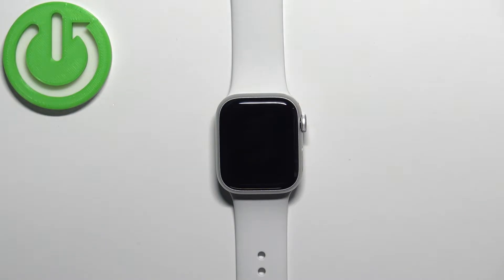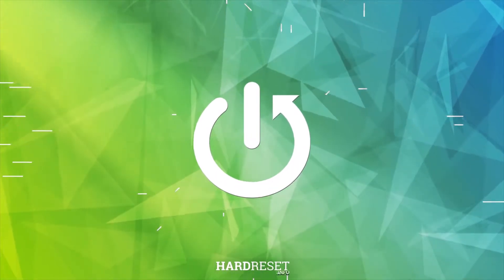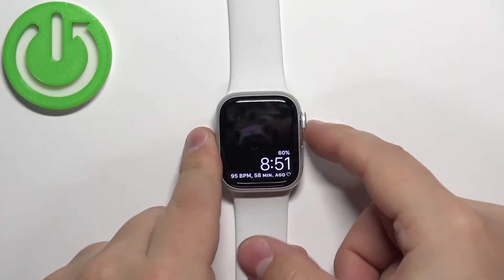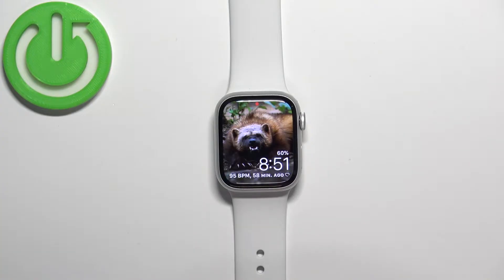Welcome. In front of me I have Apple Watch Series 8, and I'm going to show you how to enable and how to disable the nightstand mode on this watch. First we need to wake up the screen on our watch, and you can do it by pressing any of the buttons.